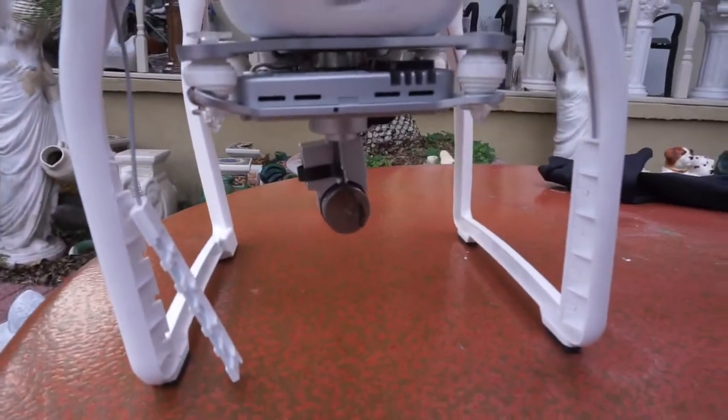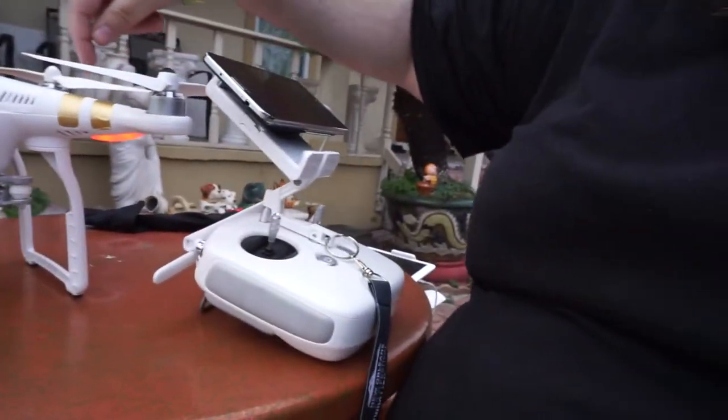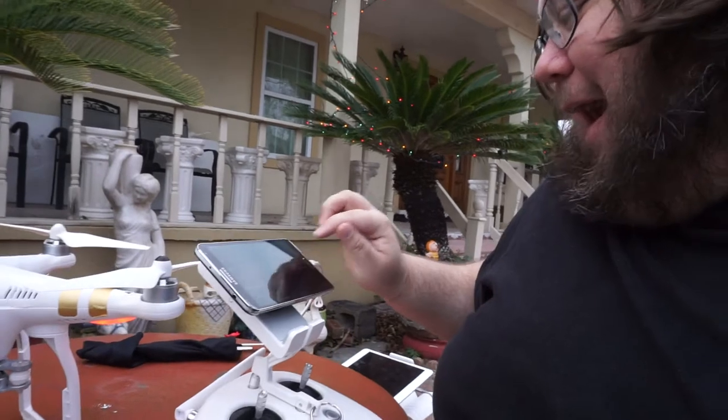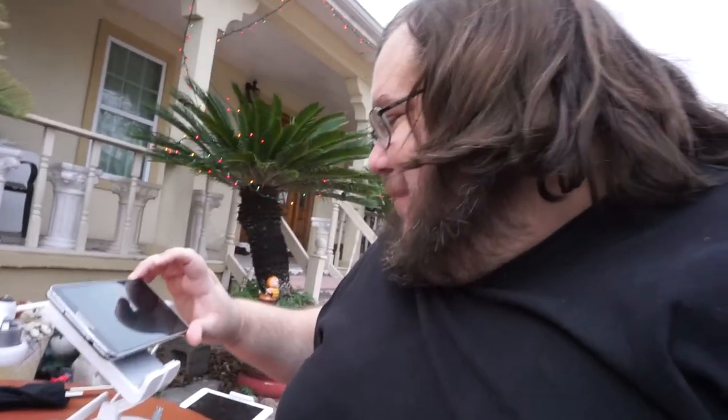There's no camera attached. So theoretically, if nothing's broken underneath the hub, it should fly. It made the noise — a little boop boop boop boop boop — and the lights are flashing, all mostly red. But aircraft status: abnormal. Hardware malfunction. Aircraft is warming up.